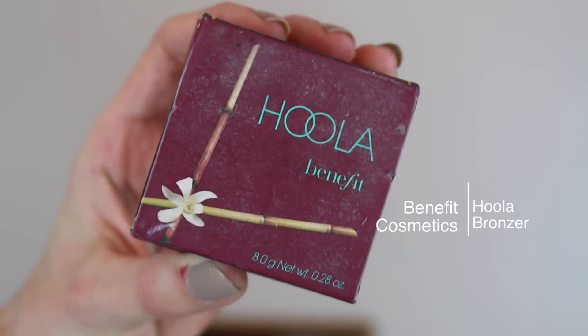Then I'm going to take the Hoola Bronzer by Benefit and very quickly contour — I'm not doing a harsh contour, just adding some bronzer to warm up the face a little bit.